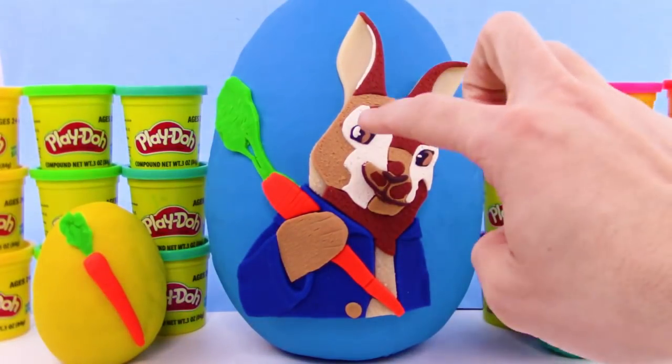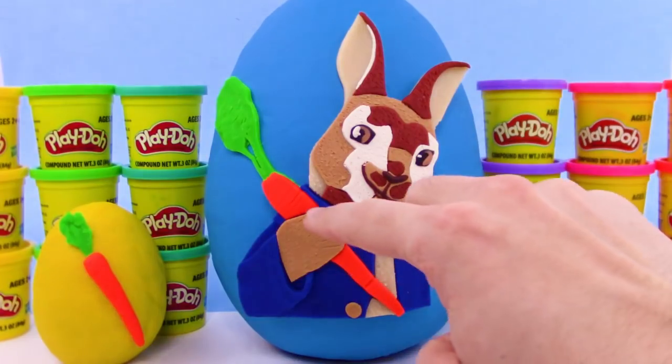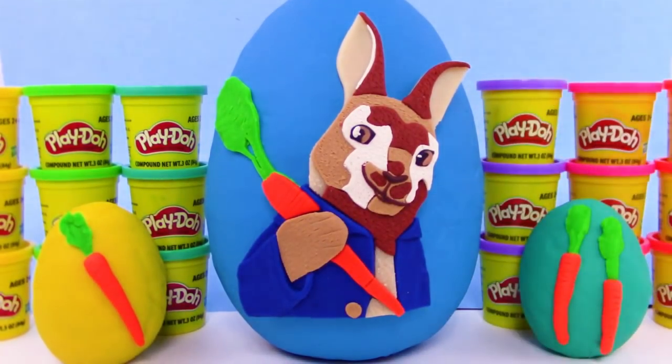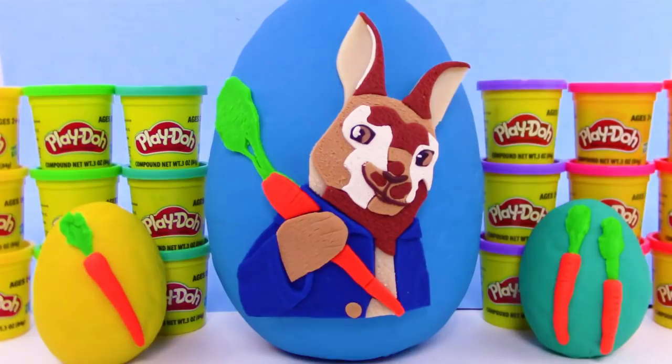We got the ears here, we have the eyes, and cute little nose and mouth — it's doing a little smirk. We got the button, the arm, holding the carrot — it's super cool. And if you like Peter Rabbit, be sure to leave a thumbs up. Have you guys seen the Peter Rabbit movie? If so, leave a comment as to what you thought about it. We think it's super cool, we love rabbits.